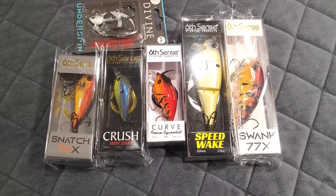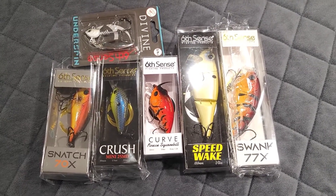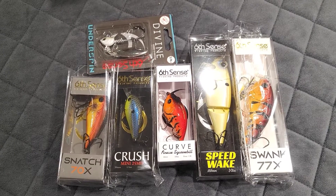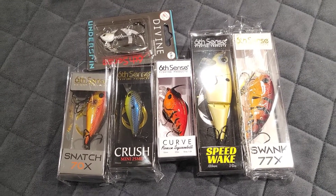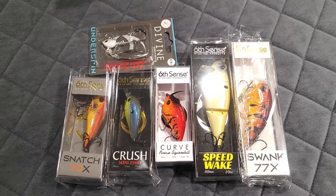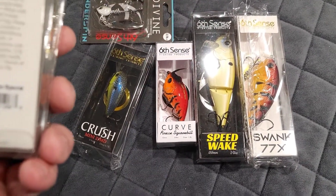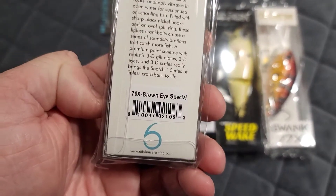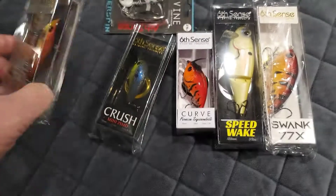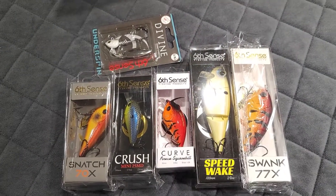Six Cents sells quality stuff — quality baits, quality jerk baits, quality crank baits, all of the above. In my opinion, they have the best bobber stops in the world as well. Please check them out at sixcentsfishing.com — it says that right there at the bottom. They definitely give you a high quality pack.